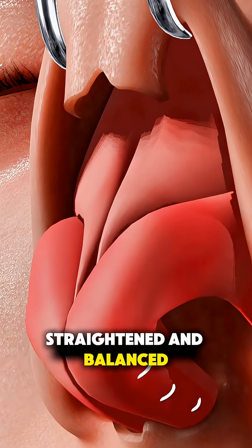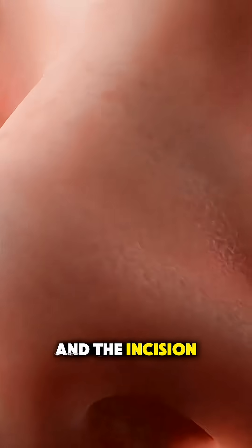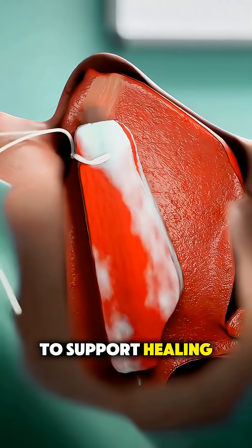Once everything is straightened and balanced, the lining is placed back over the septum and the incision is closed with dissolvable stitches. Sometimes soft splints or packing are placed inside the nose to support healing and keep the septum in place.